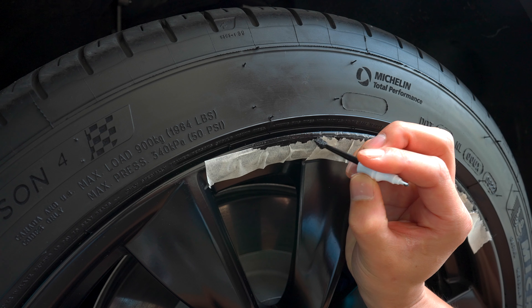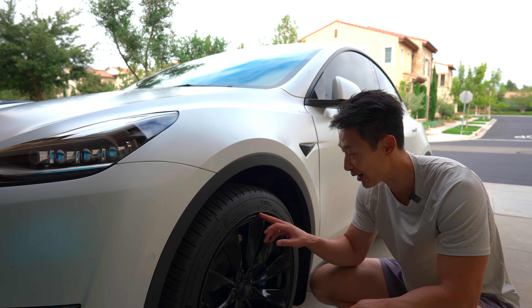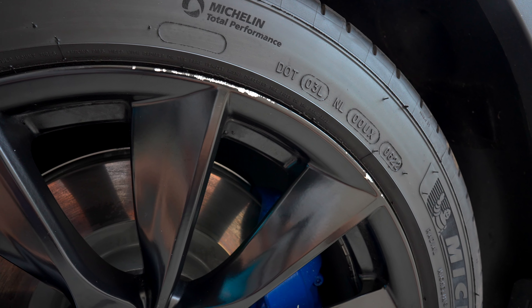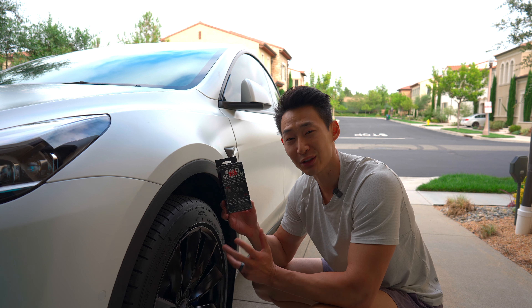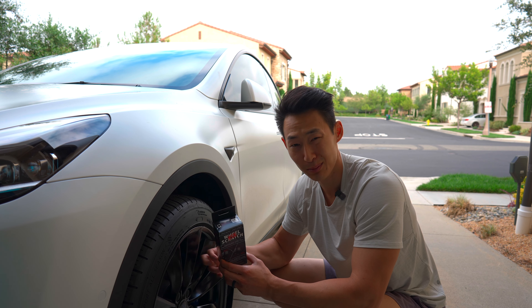So in today's video, I'm going to show you a quick, easy, and cheap way to repair this — to see if we can hide this exposed metal and make it look better. I got this wheel scratch kit from Amazon for only about 20 bucks, so I'm going to see how well it works and if it's an easy and quick way to repair the black rims, especially the inductions because it's a similar color.